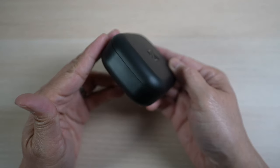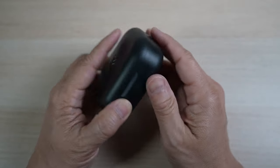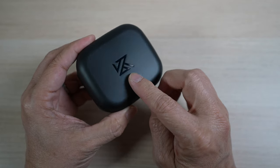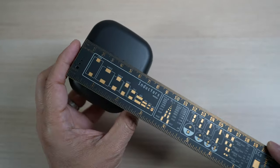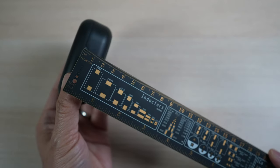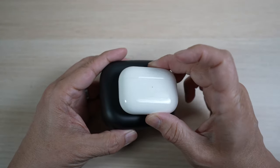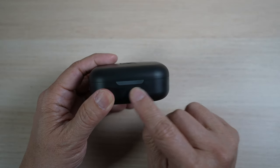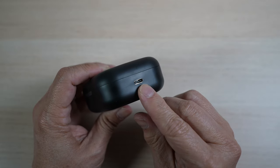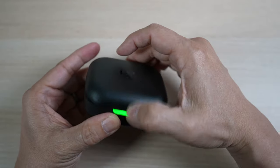The quality of the case is surprisingly good. It's made of hard plastic, matted black with the KZ logo on the top. It's about 8 centimeters or 3 inches by 7 centimeters, and 3.5 centimeters thick — much bigger than the AirPods Pro case. There is a big indicator light in the front, and a USB-C port for charging on the side. The cover is held closed by magnets. Very nice.